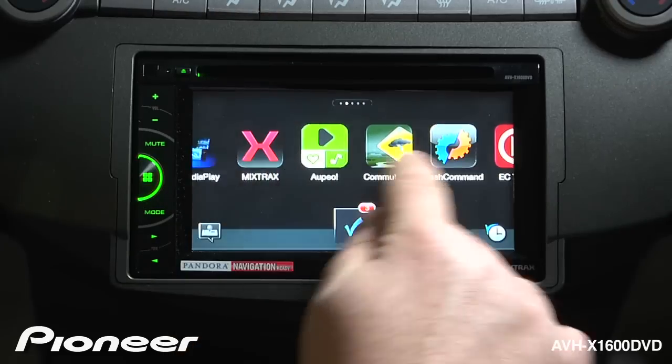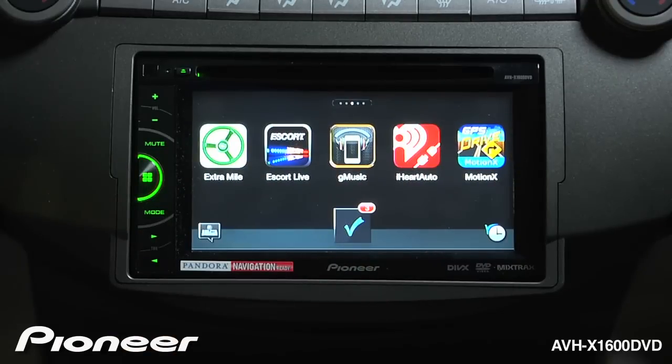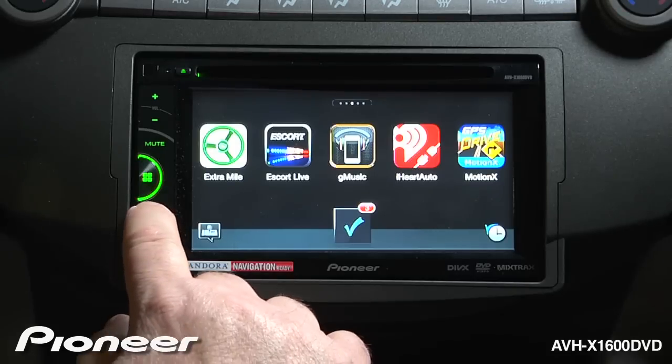Here I have access to a number of different apps that can run directly from this screen. I can choose any of these apps to operate, or I can touch my history button here and choose the apps that I've used very recently. When you want to switch back to your source screen, just touch the mode button again.